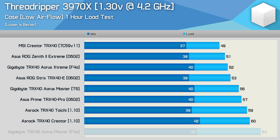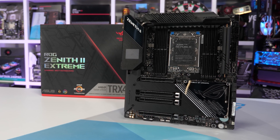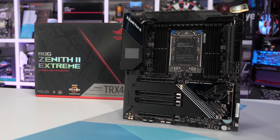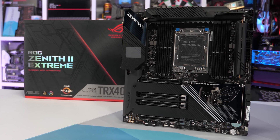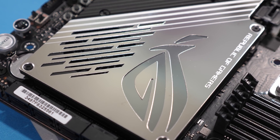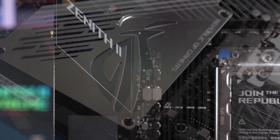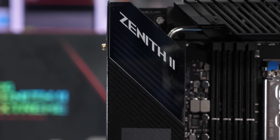Coming in second was Asus with their ROG Zenith 2 Extreme, running just two degrees hotter than MSI, followed by Gigabyte's Aorus Extreme running just a degree hotter again. Despite coming in second by what really is a negligible margin — and I will emphasize we're not looking for the outright winner — whether the board peaks at 49 degrees or 51 degrees, it really doesn't matter. Both are very satisfactory results. But despite that, Asus did fall short by a few degrees, and apparently that just didn't sit well with them.